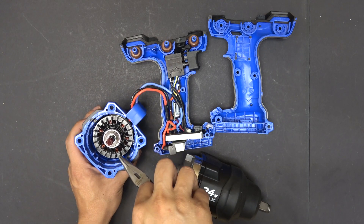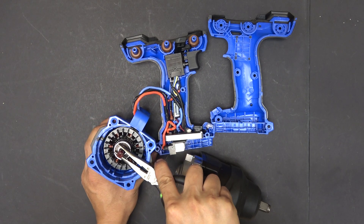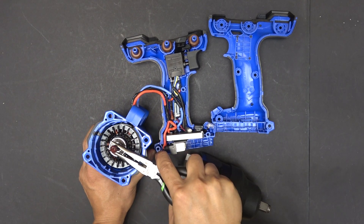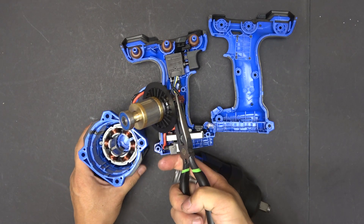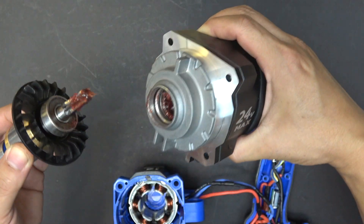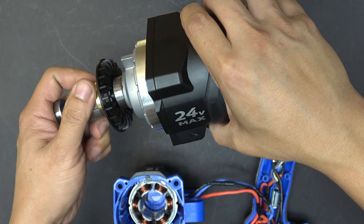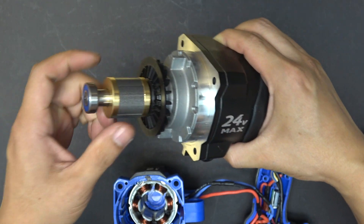So let's first remove the rotor in the middle. I'm just gonna pull it straight up and it should come out. Very strong magnet. Now you install the rotor into the head of the impact wrench first — just push it in here. See? Now you can wiggle all you want. There you go, it goes in.